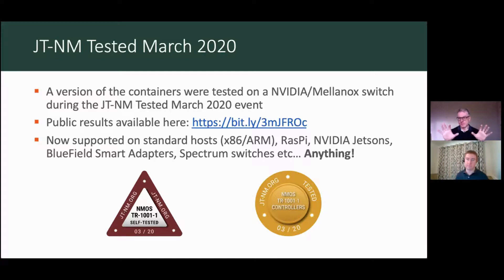We'd rather have someone from a third-party perspective do this. So what we did back in March 2020 is we took a version of these containers to the JT&M tested event in the U.S. We actually tested this on an NVIDIA Mellanox switch — the switch isn't that relevant, it was just a platform to test it on. We ran the containers through the JT&M tested process and made sure that it got all of the badges. JT&M themselves awarded the NMOS badge to the container, and the NMOS controller was also tested through JT&M.